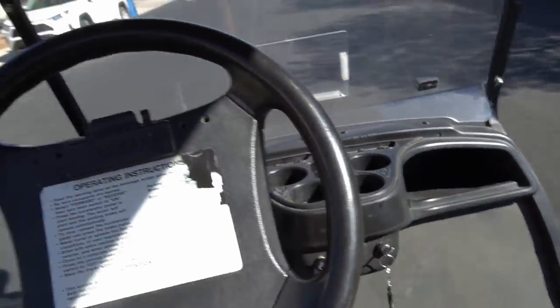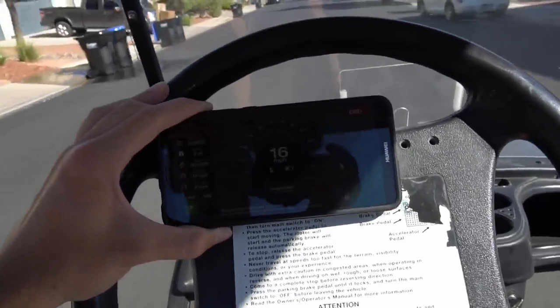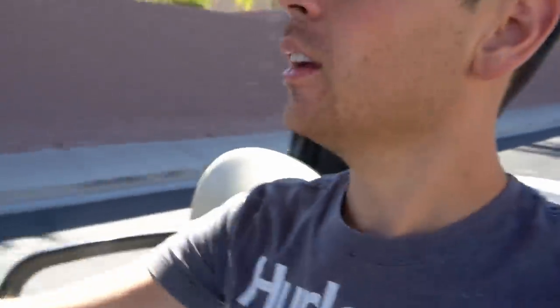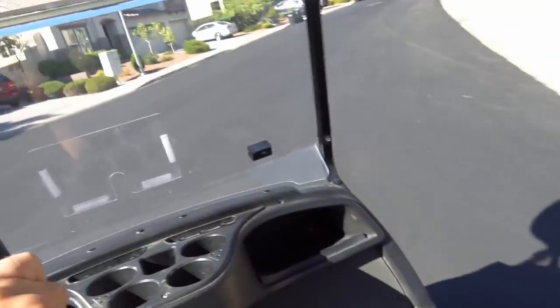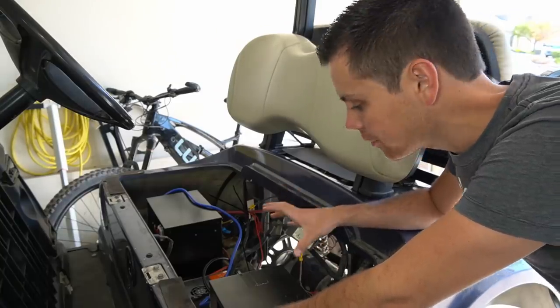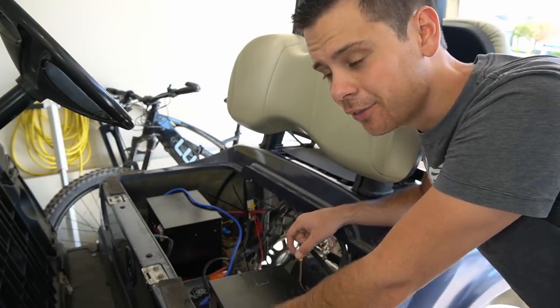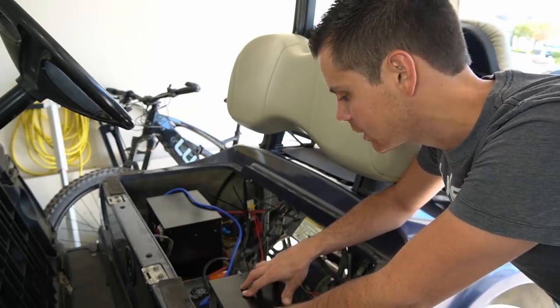Already I can tell we have better acceleration. Max speed was 16 miles per hour, so it's not that much of an improvement, but it accelerates much faster now — it feels so much better. It really had some lag previously; it took forever to start up. This battery configuration works perfectly and we have increased capacity — it's a 4.6 kilowatt hour battery, so we should get around 20 miles of range.